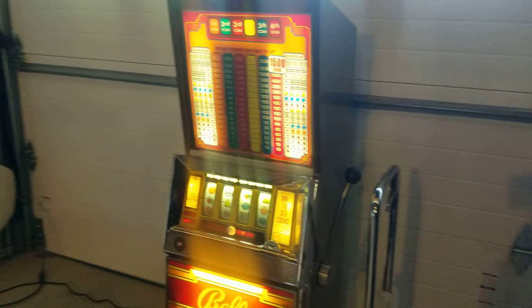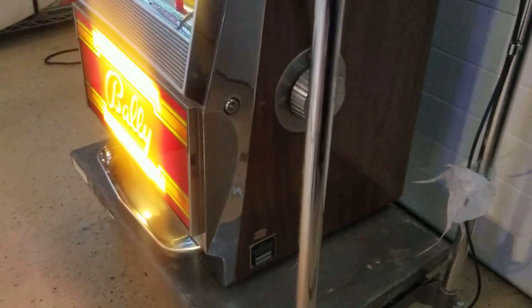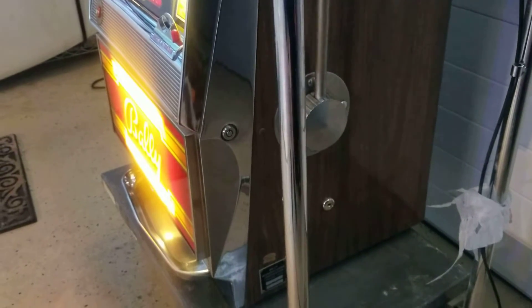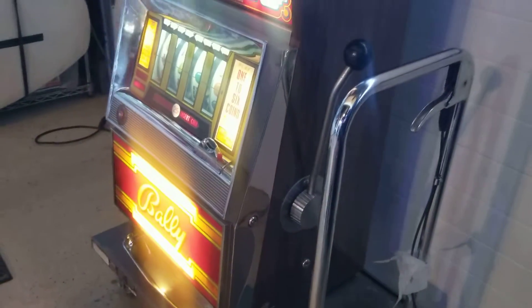The cabinet is in really nice shape. Down there we can see the data plate, which is intact, and to the right is the key for the jackpot reset. There's also the key hole for the door, and I do have both keys.